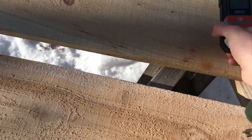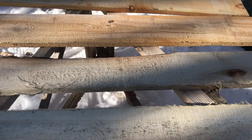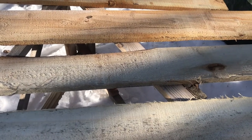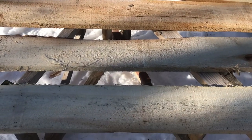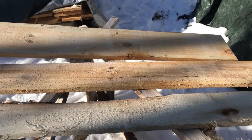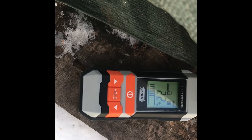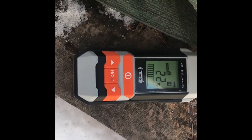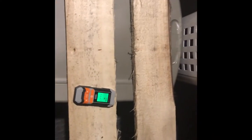I think what we'll do is take this wood inside for tonight, let it warm up, not be frozen, and then try both the pin and pinless inside tomorrow. Over here with the big slabs of red oak, coming in at 22%. Won't be taking these ones inside though.